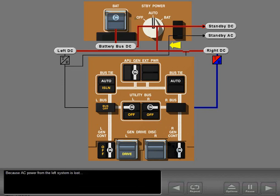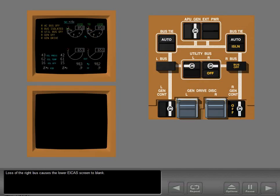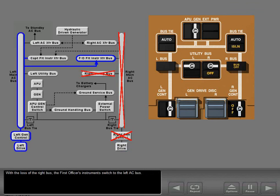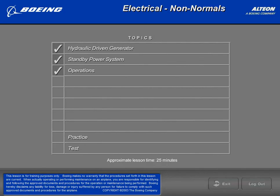Because AC power from the left system is lost, the standby inverter powers the standby AC bus. Loss of the right bus causes the lower ICAS screen to blank. The first officer's flight instruments normally receive power from the right system through a flight instrument transfer bus. With the loss of the right bus, the first officer's instruments switch to the left AC bus. The right bus tiebreaker switch must be in auto to enable this transfer.